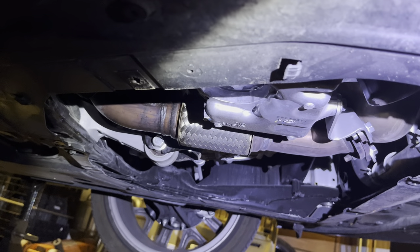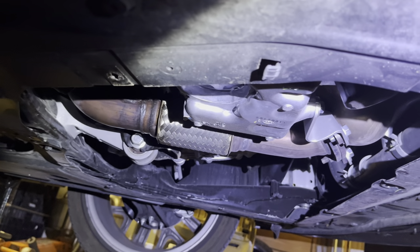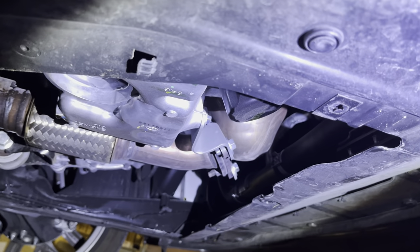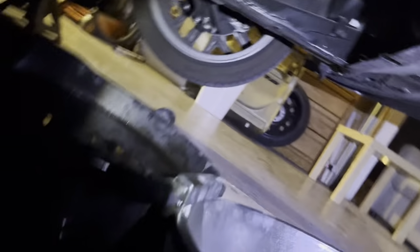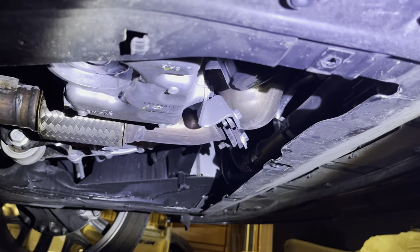Once you see that there's barely any oil dripping or coming out, go ahead and take off the oil filter, which is right here. When you take the oil filter off, be careful because there's going to be some oil in there and it's going to drip some more, so make sure you still have your drip pans right under it so you can catch the oil.